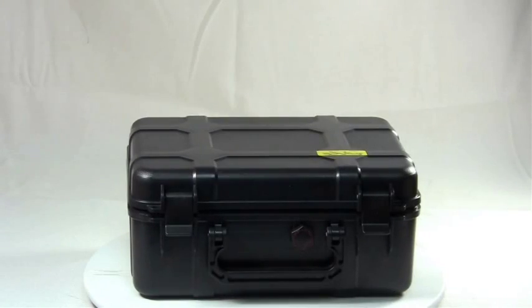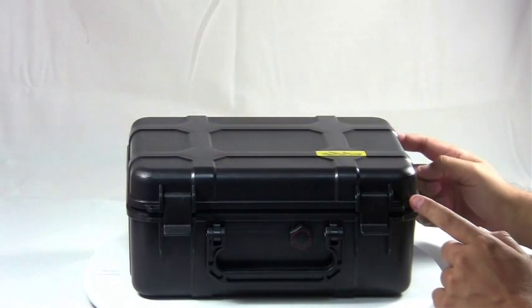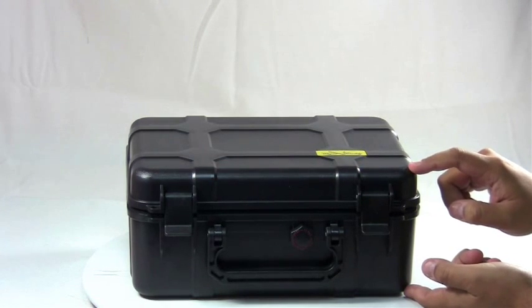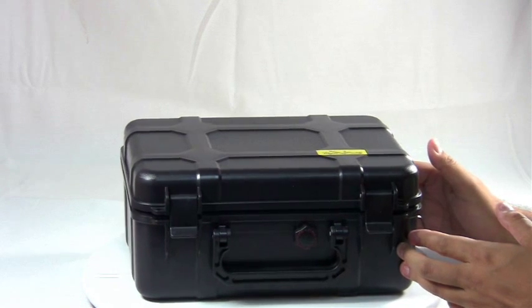The Cigar Caddy 40 Cigar Travel Humidor. This travel humidor measures twelve and one quarter inches wide, ten and a quarter inches deep, and about five and a half inches tall. It'll hold up to forty cigars and it's made of crush-proof ABS plastic.